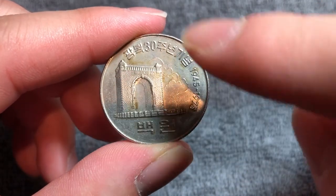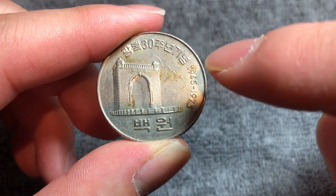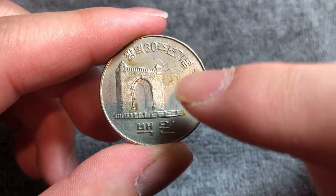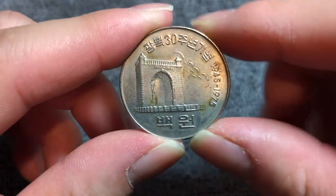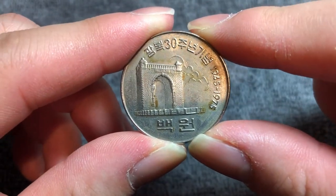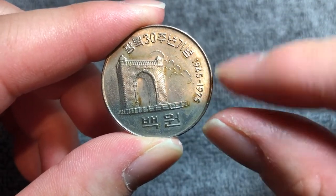Across the top, we see what exactly this coin is commemorating: 광복 30주년 기념, which means the 30th anniversary of liberation. And you see the years over here — 1945 to 1975.